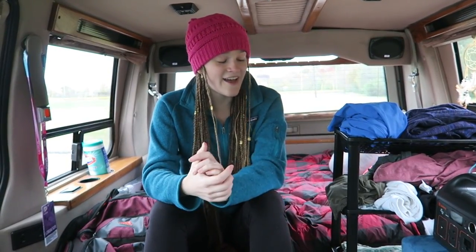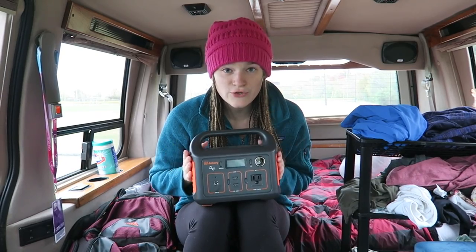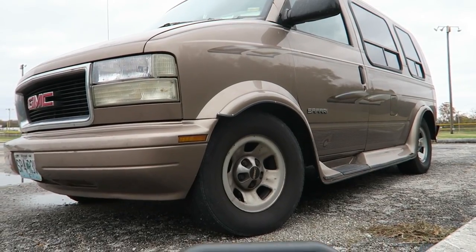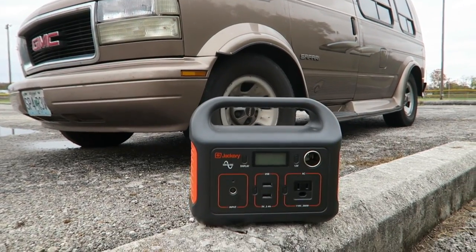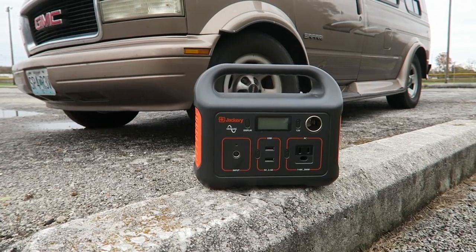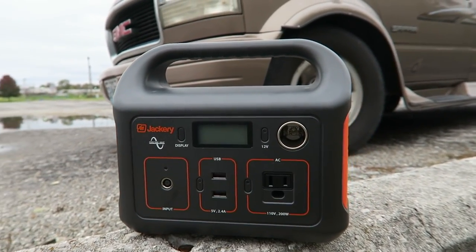There are two products that are incredible for any van lifer or outdoor enthusiast who needs some kind of power source to recharge their camera and other things. The first product I'm going to show you is the Jackery Explorer 240. This thing is a beast — it's a portable power station that has an AC outlet, a car port, and USB outputs, with a 240 watt-hour capacity so it can charge multiple devices at once.